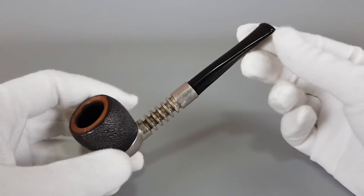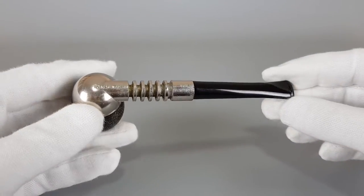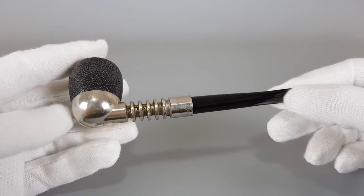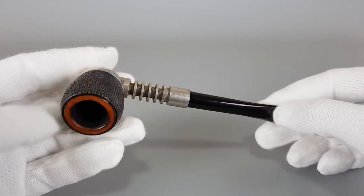Anyway, it's a good quality, interesting looking pipe. Radiator Brabias are kind of hard to find in mint condition, but they had some unsmoked ones they sold on the first day — very desirable for collecting.